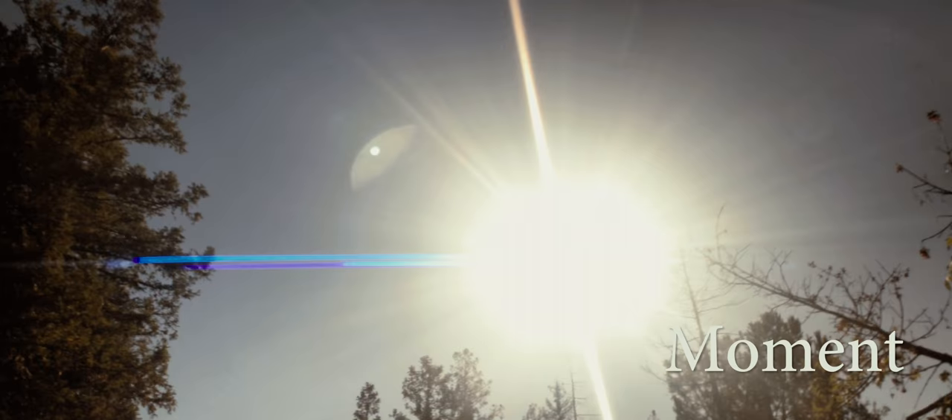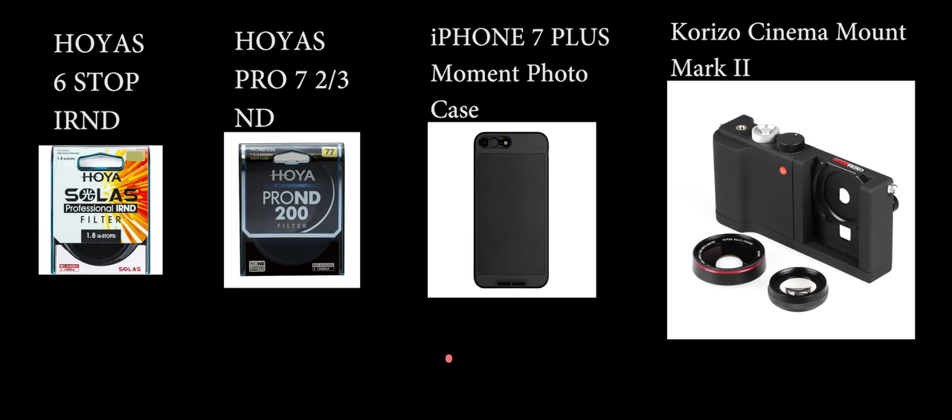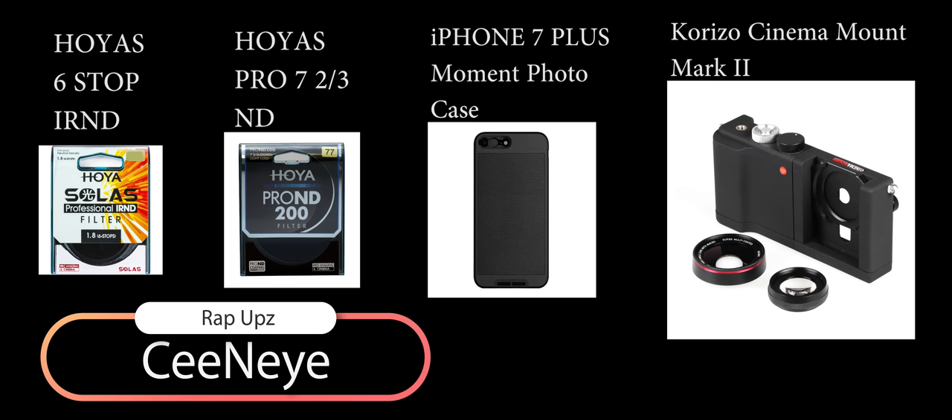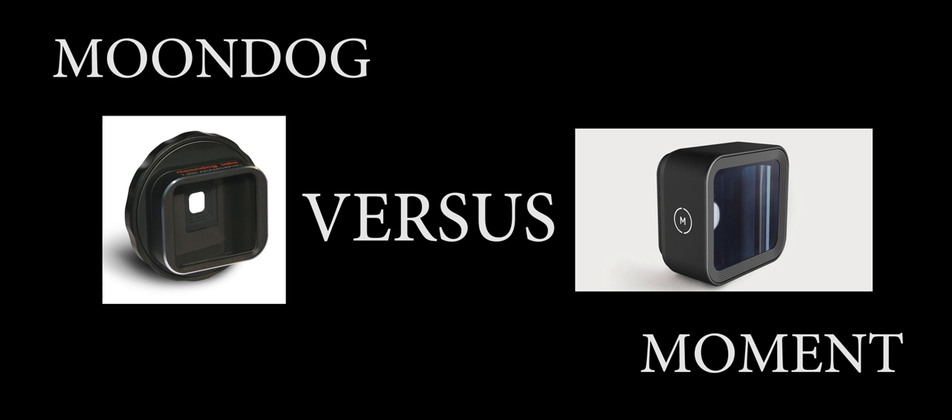You asked for it, you got it — the Moondog versus Moment Anamorphic Lens Test. This is the ultimate test to see which lens is better for your smartphone. What's going on y'all, it's your boy C&I. For this, I used the Hoya 6-Stop IRND, the 7 and 2/3rds ND, the iPhone 7 Plus, the Moment Photo Case, and the Carrizo Cinemount Mark II. This is the Moondog versus Moment Anamorphic Lens Test.